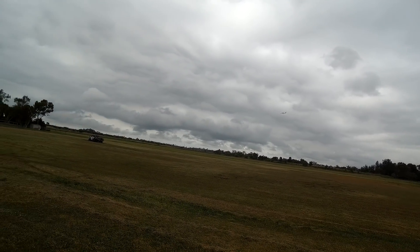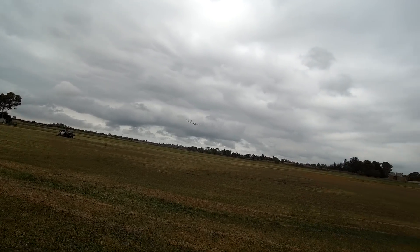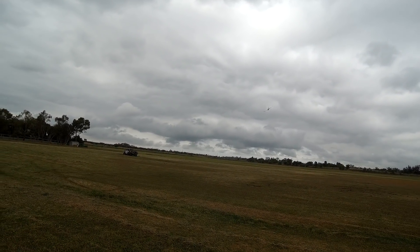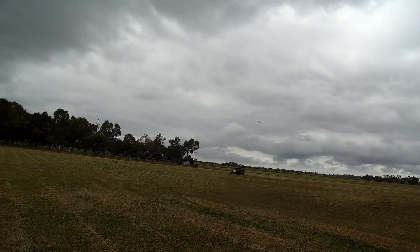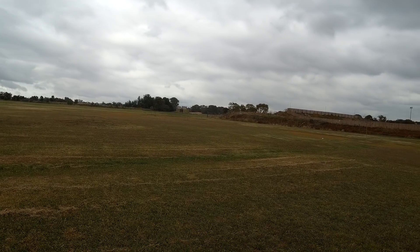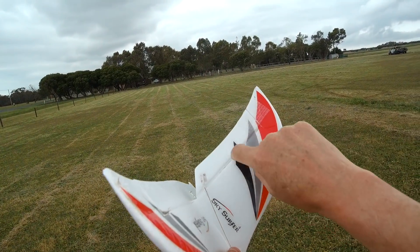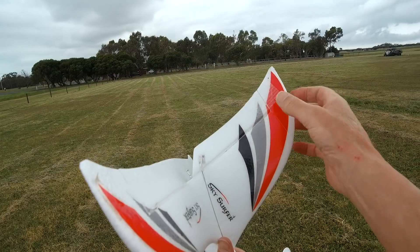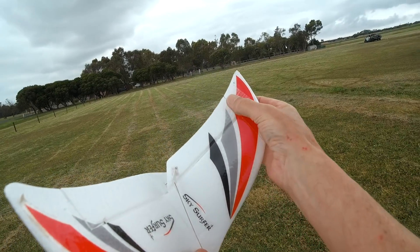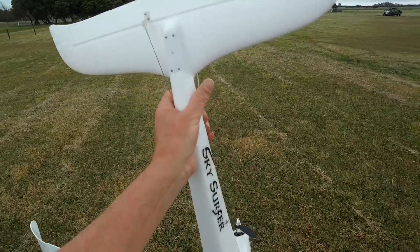I think this is the best beginner's plane on the market. Cost is about $79–$80 US on Banggood. What I would do is strengthen this hinge with a bit of tape — bit of blender tape or something like that. Put a bit of a bigger gap here so it doesn't get caught. Glue that on properly, maybe strengthen it up a bit. But that's working very nicely.